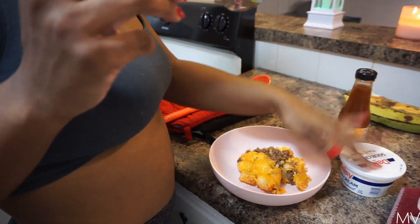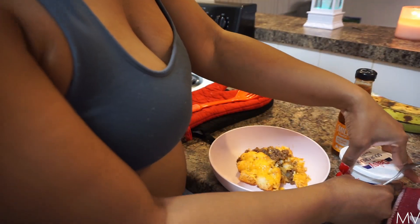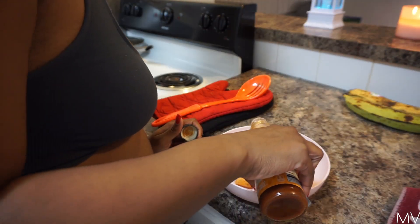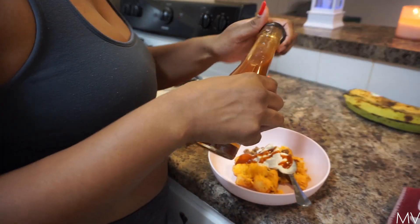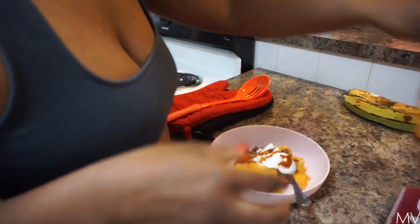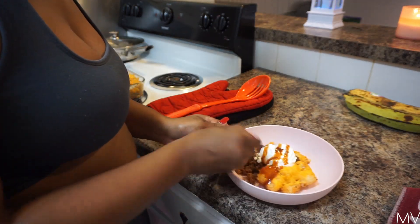I'm going to add sour cream and taco sauce. I wanted to do lettuce and some green onions or something, but I don't feel like doing all that. You know what would probably go really good with this? Some Doritos — ooh, Doritos.